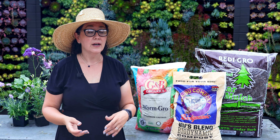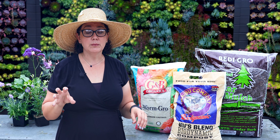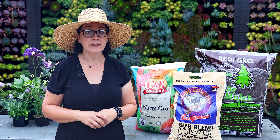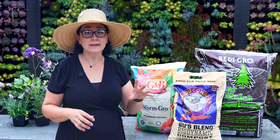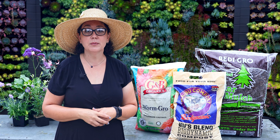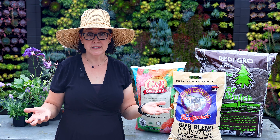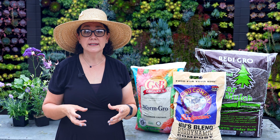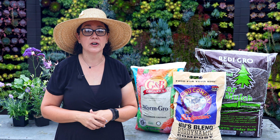I recommend adding compost to the garden at least once a year — about an inch or a little more. Your plants will thrive and your watering can definitely be cut down. Another great addition on top of compost is worm castings. Worm castings work really well because they almost act like a natural systemic — it's worm waste that the plant takes up, adding an enzyme that makes sucking bugs like aphids and mealybugs not like the taste of your plant.